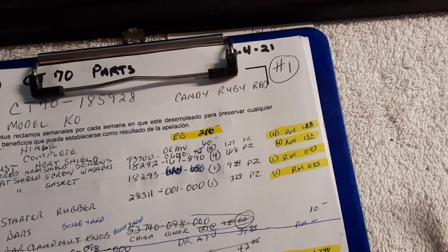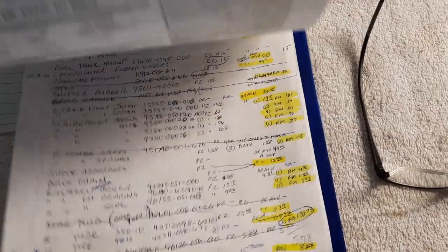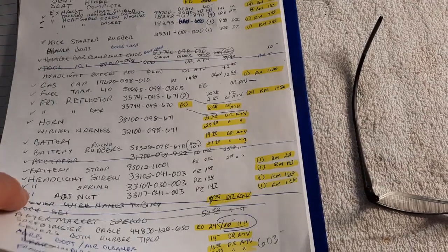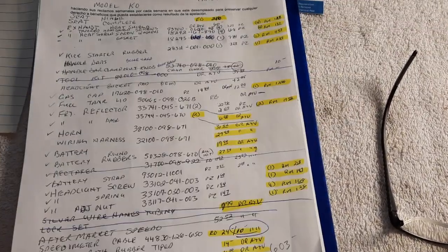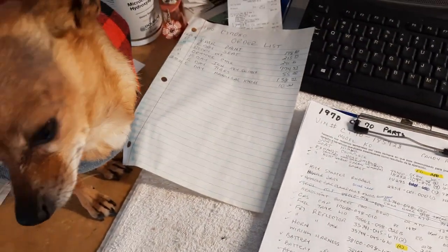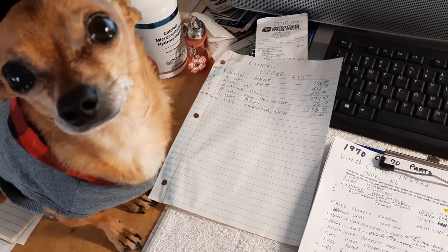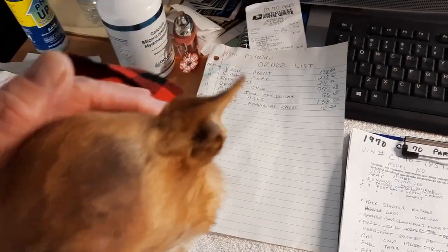This is page one, page two, three, four — four sheets of ordering. That just keeps Chico up long hours at night searching for all those parts that just can't be found sometimes. So we're going to end it right here.